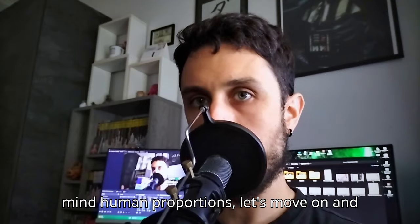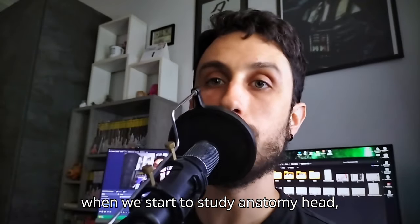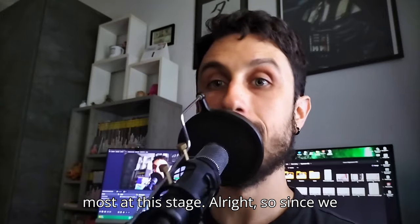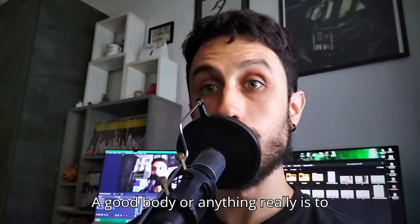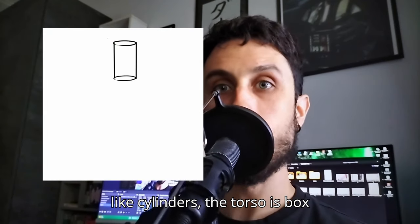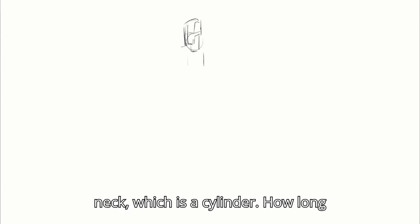Now that we have a clearer picture of human proportions, let's move on and familiarize ourselves with the basic structure of the human body. We can right away identify four main areas to look at when we start studying anatomy: head, torso, pelvis, and the limbs. The way they interconnect and their proportions is what matters most at this stage. We need to identify the simple geometric shapes that make up each part. The trick to drawing a good body — or anything, really — is to break it down to its simplest form. Limbs are like cylinders, the torso is box-shaped, and the head is more like a rectangular block.